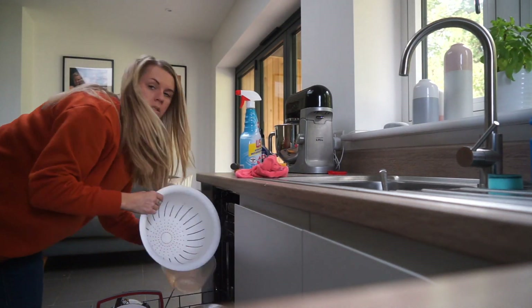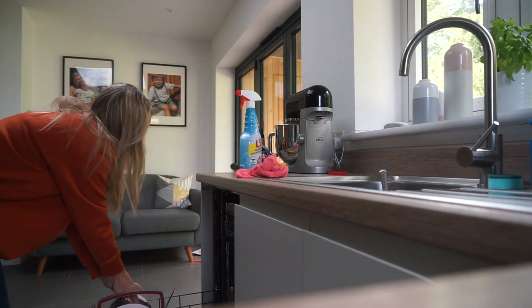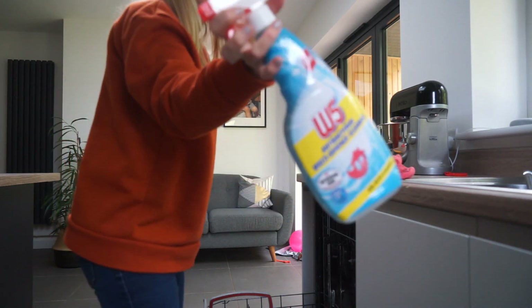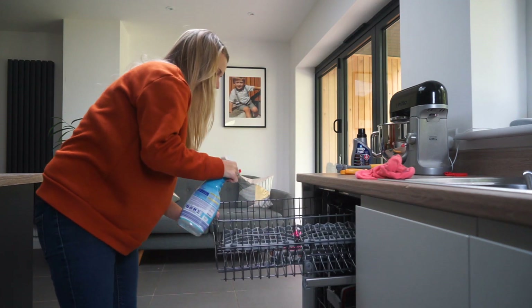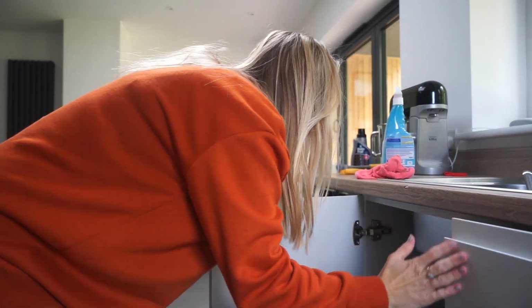I then start to empty the dishwasher — it was loaded last night — clear it out ready to put anything left from this morning in there. But first I always give my dishwasher a good old wash. I do this most Mondays if not every other week. I give it a spray with antibacterial spray and leave it for a couple of minutes.